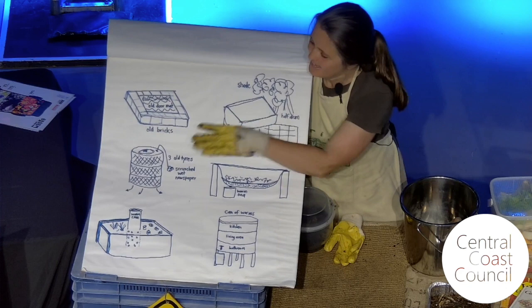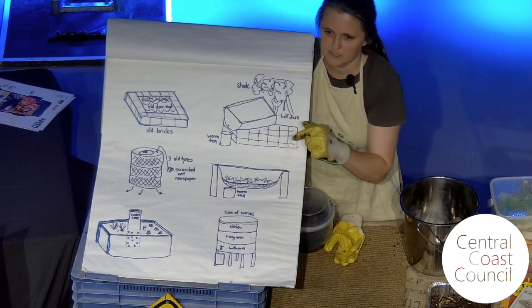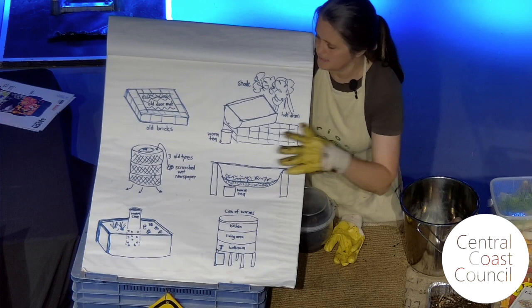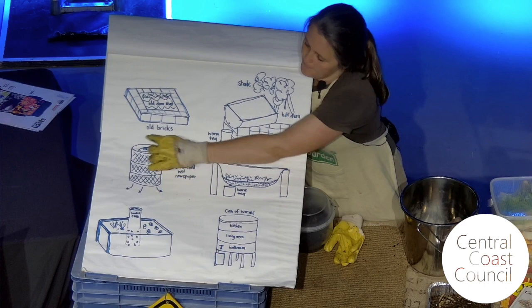My very first worm farm, after I saw the Centre for Alternative Technology in Wales, was a poor man's worm farm made out of three tyres. I've actually stopped using tyres because of the toxicity, but it was a simple method I used for a long time. I just stacked three tyres on top of each other — sometimes I got fancy and put little screws and wire to hold them stable.